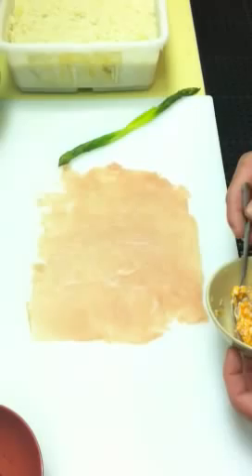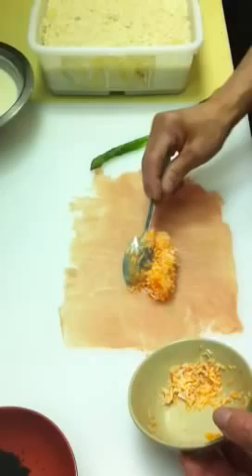For the Nacho Caliente Roll, we start off with a thin sheet of pork. Pound it down, ready to go.